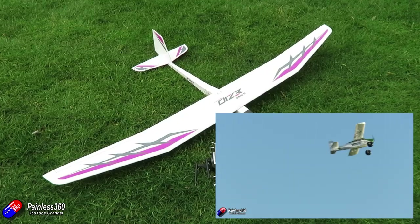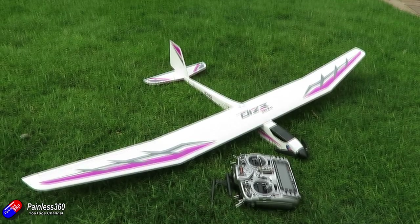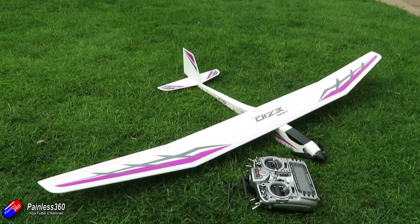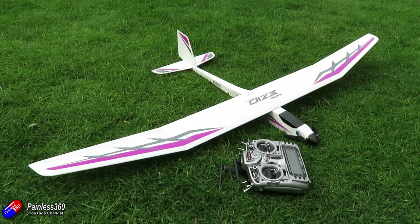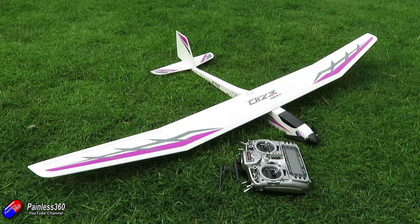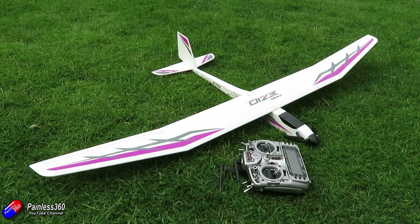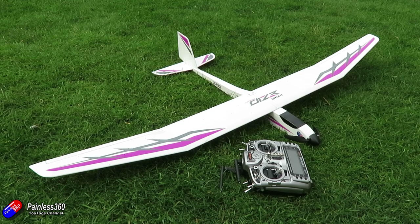So that's why I was really interested in getting my hands on this, because this is a balsa version — a very lightweight version — of those kind of very large wing models that are great at soaring and gliding, but with the powered foldable prop at the front it also has easily enough power to do aerobatics as well.